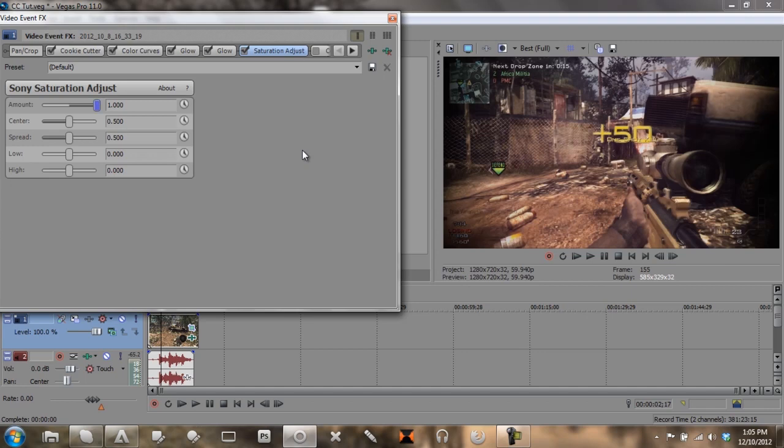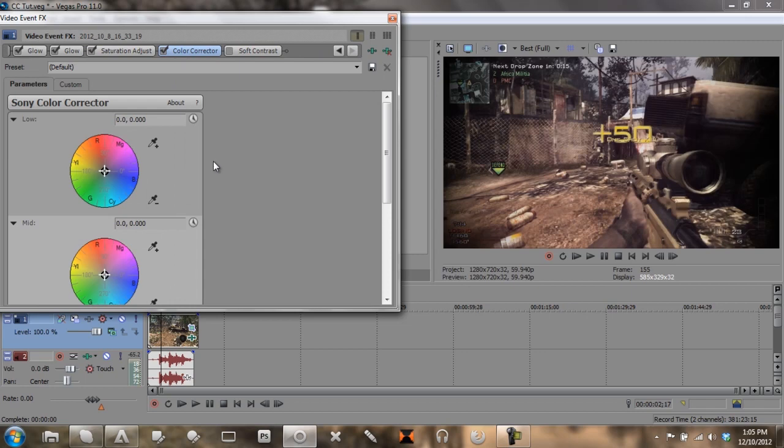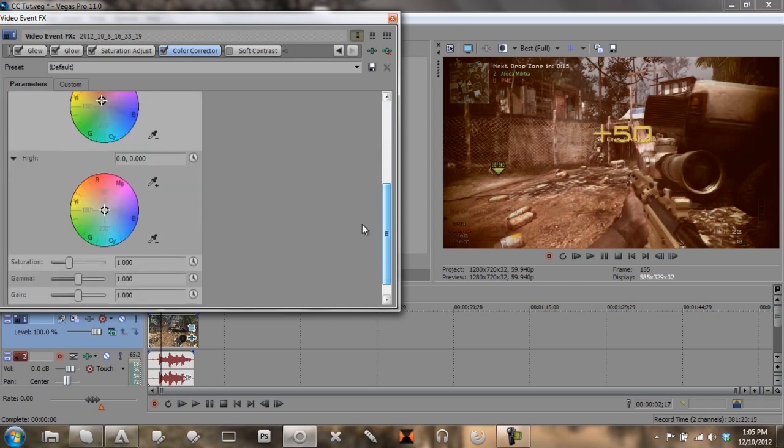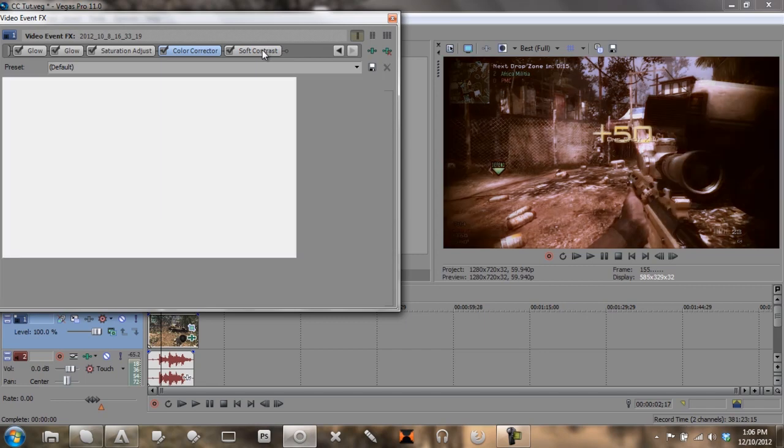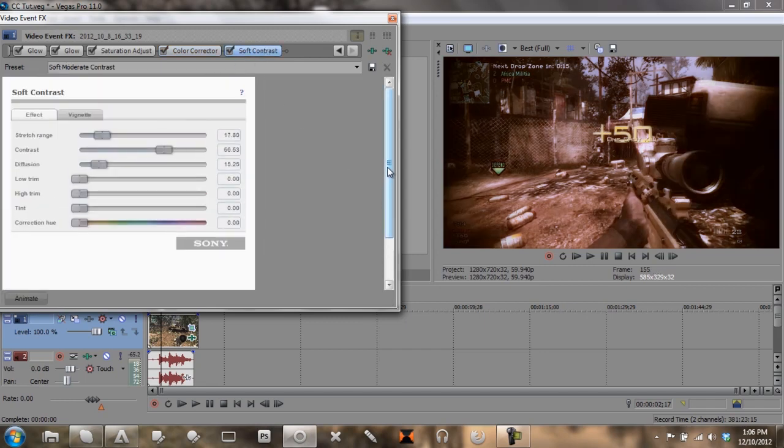For saturation, just set it low at 2 to work. Then come to your Color Corrector — I'm going to do the same thing we do for Magic Bullet Looks with the color ranges, going here, here, and then down. I like that. In Soft Contrast, this is where we're going to change a lot of new things.